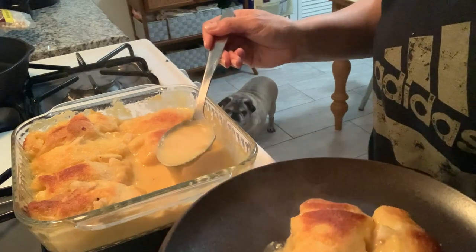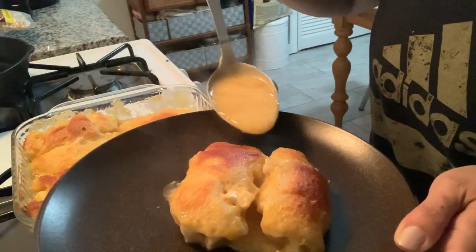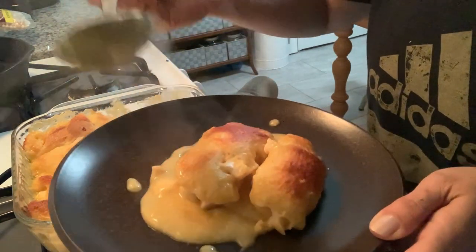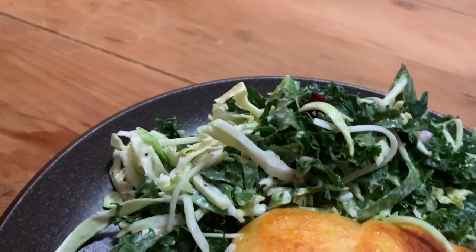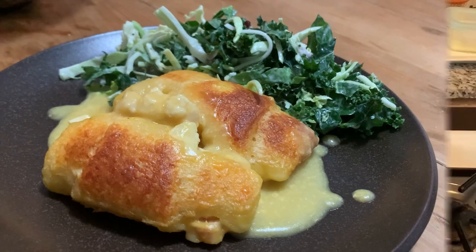Do yourself a favor and make some extra crescent rolls or some biscuits or something because this sauce is really yummy. I just put a little bit of extra sauce and some chicken around the crescent rolls to serve, and that is pretty much the dinner done. Added a nice sweet kale salad — I believe it was from Whole Foods — one of those salad kits, and that was our dinner for the evening. Really, really good.